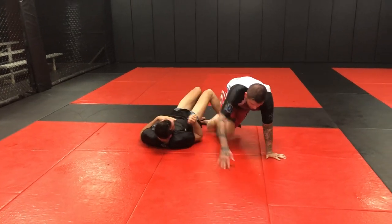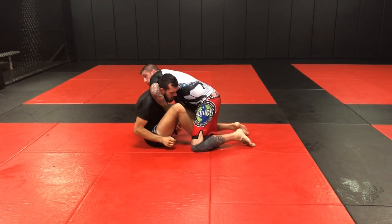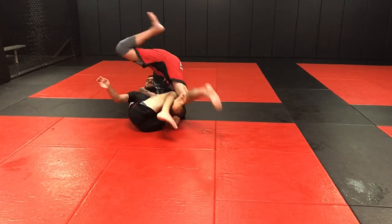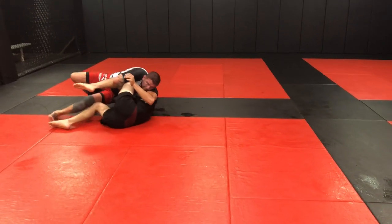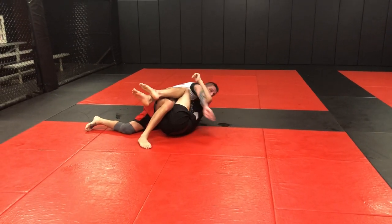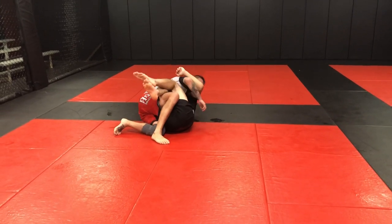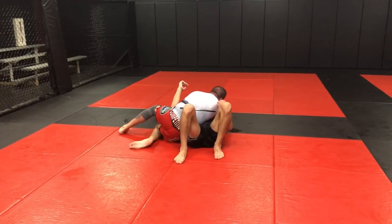So now he puts his hand on the mat. I'm here — bang, I go to swivel, he puts his hand on the mat. So what I'm going to do is put my head down over here and cartwheel over to the other side, then I roll right into that same spot underneath his arms. If I want to pass, or I keep him cradled and stay, I can come up into side control, get the underhook, his leg locks — whatever the case may be.